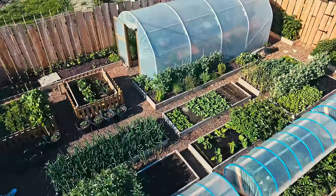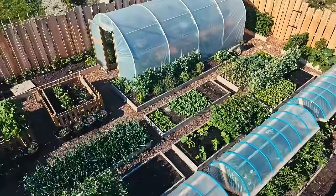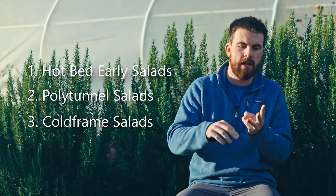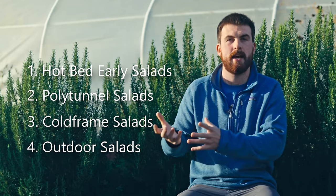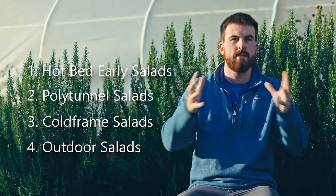The nice thing about gardening is if you start to utilise different elements — a cold frame, a polytunnel, a hotbed, and outdoor beds — you can strategically plan when each will produce salads. First, you'll get your early salads from your hotbeds, then salads sown directly in a polytunnel take over, maybe a cold frame after that, and then finally salads transplanted outside come into season. With the exception of winter — though you can get winter salads in a polytunnel — you can fairly easily have unlimited access to salads all 12 months of the year.